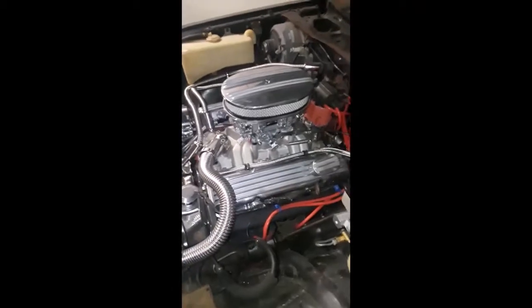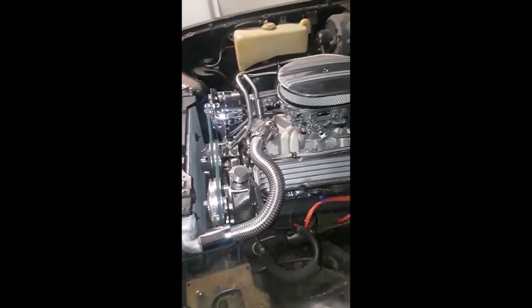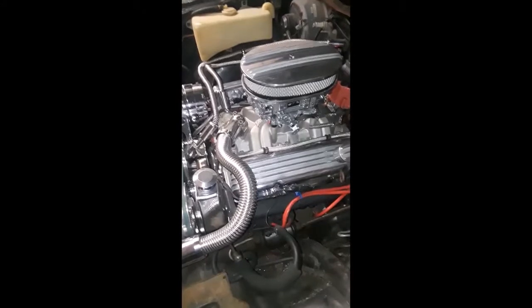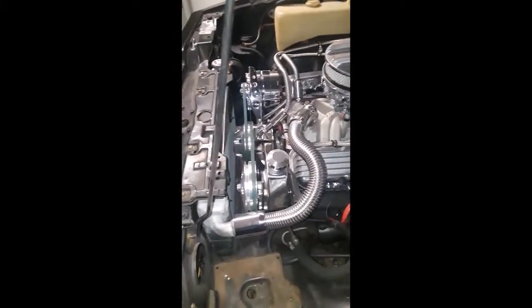Probably the way the motor is, without anything I did, it was about 330 horse. Then I put the new intake on, the new carb, more high-performance HEI, and 2.5 inch exhaust.